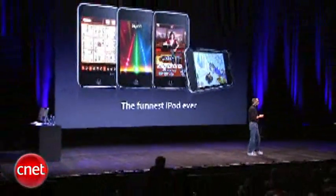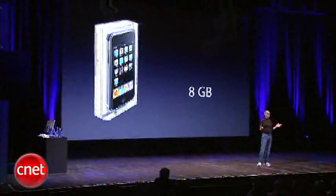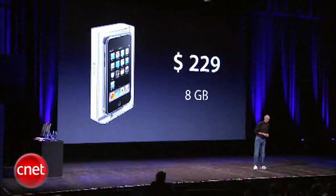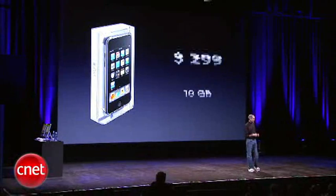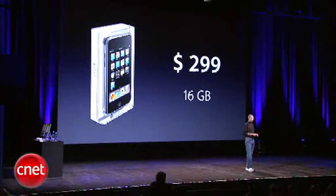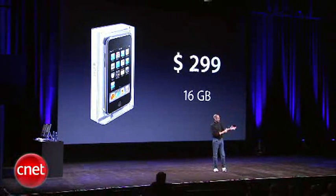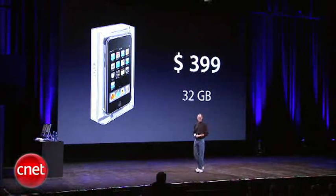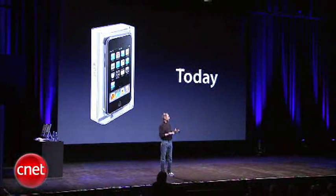We've got it in three models: an eight gigabyte model for a new much lower price of $229, a 16 gigabyte model for $299 — that's double the memory for the same price as the old eight gig used to be — and a 32 gigabyte model for $399. All three of these models are available starting today.